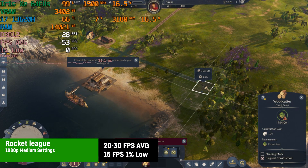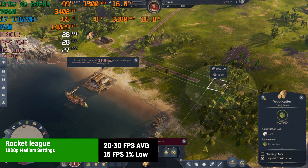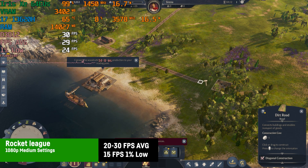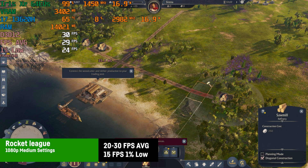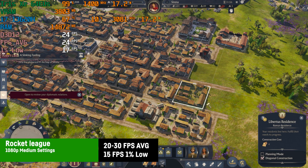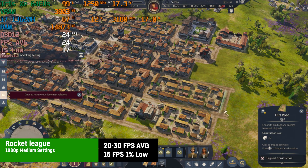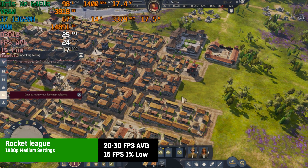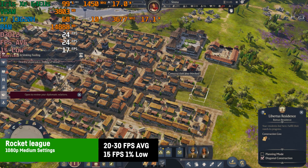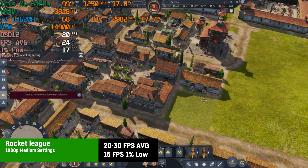I also tried the new demo of Anno 117 at 720p with low settings and FSR on quality. That way it is quite blurry as you can see, but it is doable at least in the beginning with around 29 to 30 FPS, while after 30 minutes and more buildings it was already down to 20 to 25 FPS. It's still kind of manageable for a game like that, but it's surely not optimal. Hard to say how it would do in late game — probably not the best experience, to put it mildly.